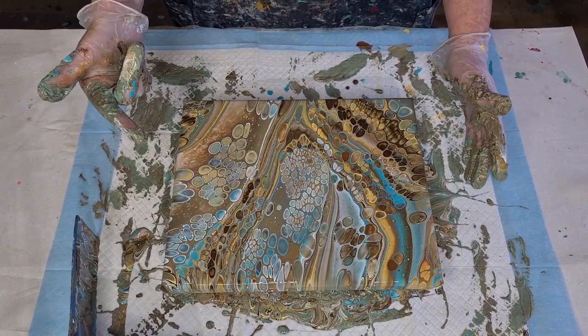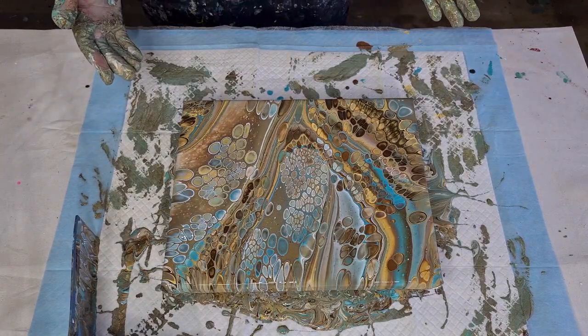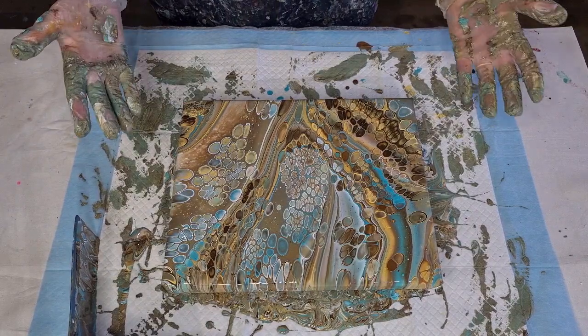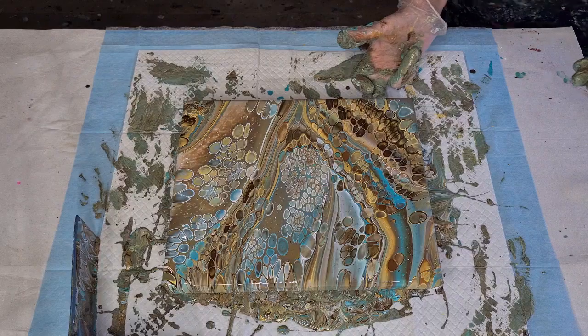The brown didn't really take over — still got lots of turquoise and the yellow, and the white's showing through. I'm a mess! Well, I've got my gloves on — I'll just run my finger under there to catch any little drips.